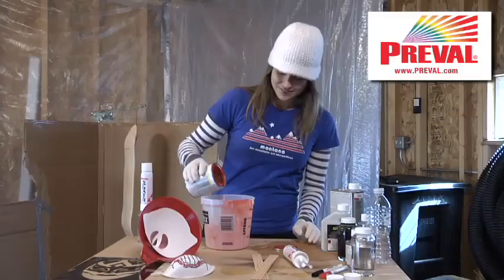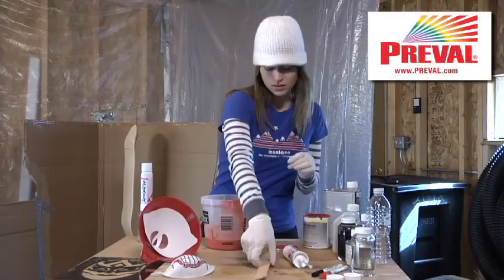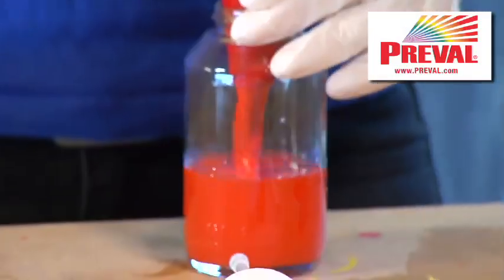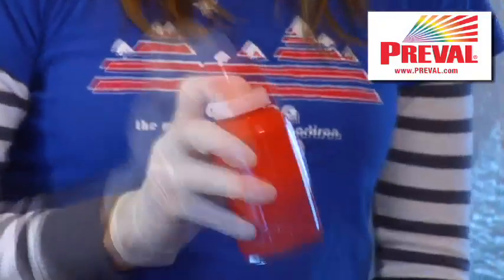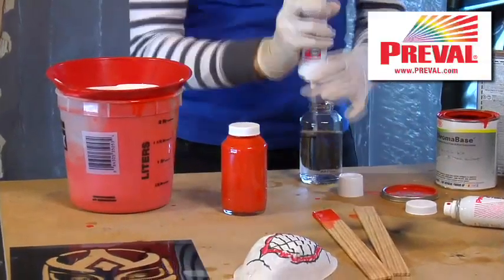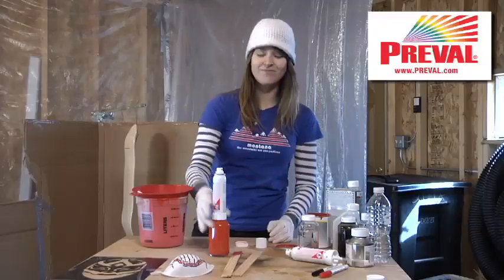I'm going to show you how to do this, alright? I mix an even amount of the red chroma base and base maker. Then I'm going to add a small amount of accelerator, which makes it dry faster. You're going to want to prime the pump with a little paint thinner and you're ready to paint.